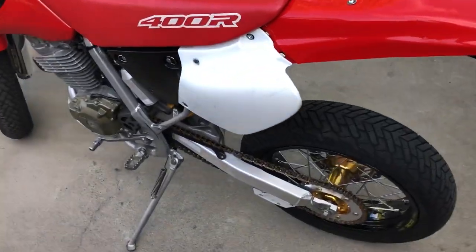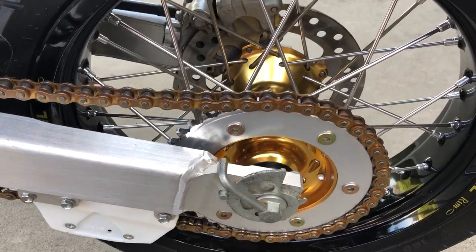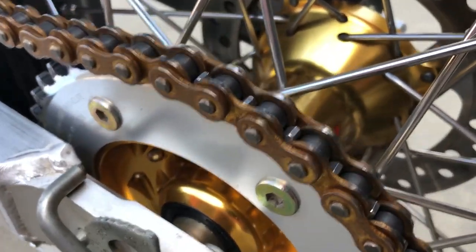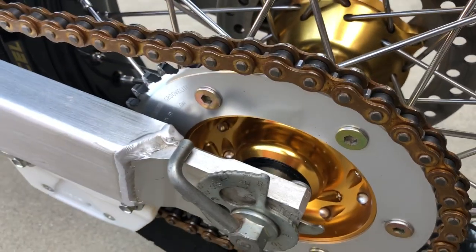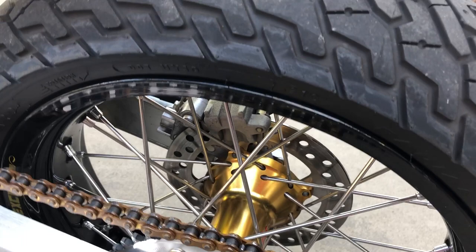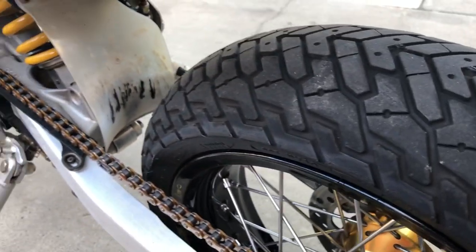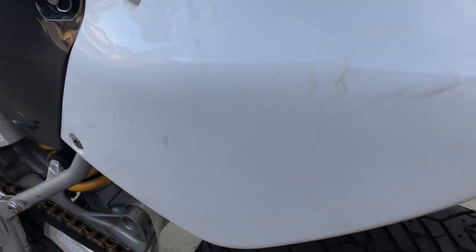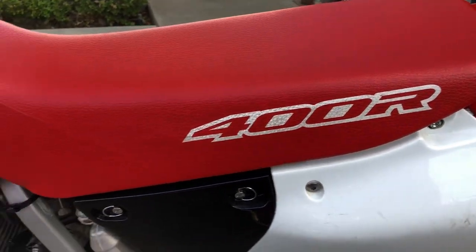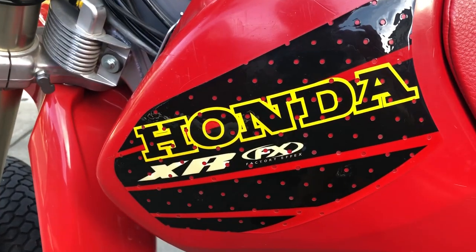My XR is for sale. It's got Excel rims with Talon billet hubs, anodized gold, Maxi Press tires — kind of a dual sport on-road tire, mostly slick. The side panels have a few little scuffs. The seat is in good shape, no tears or punctures anywhere.